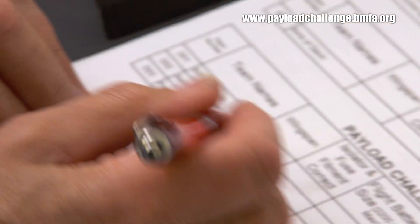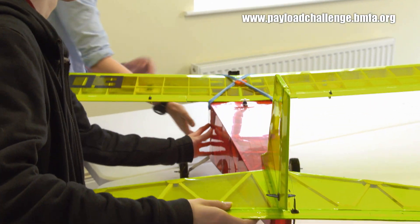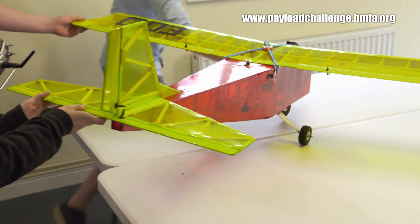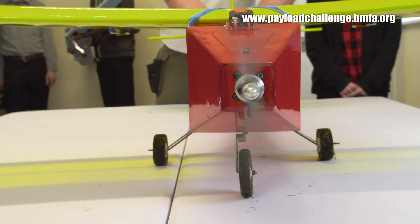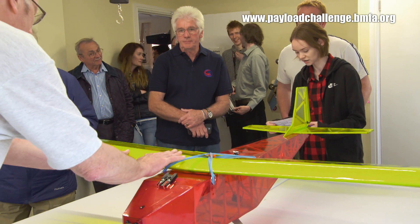Peterborough School — can we just measure the wingspan, just for academic uses? We've just passed the safety check so our aeroplane is hopefully good to go. We're hoping that we do well on our presentation, as it's something we're not used to — having to talk about a plane that we've built ourselves.